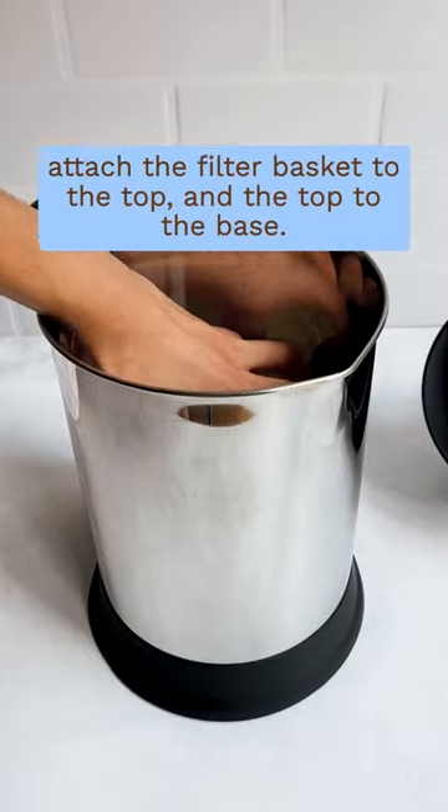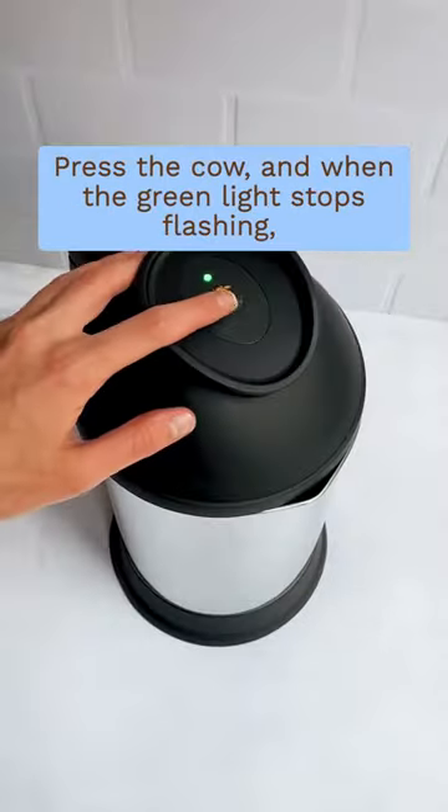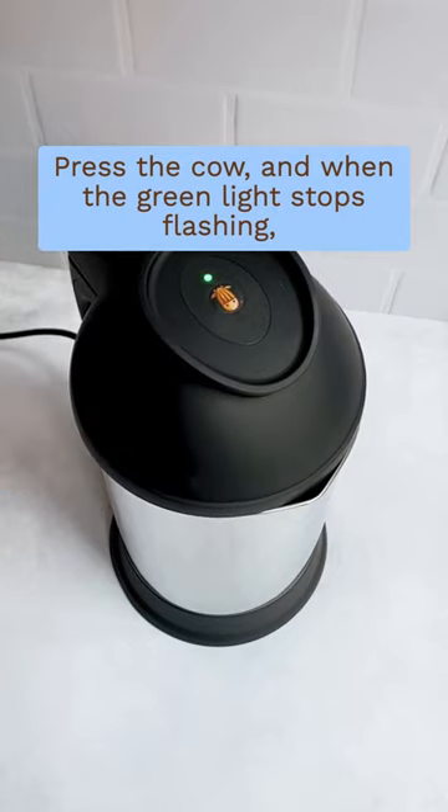Place the collector cup inside the base, attach the filter basket to the top and the top to the base, press the cow and when the green light stops flashing, serve over ice.